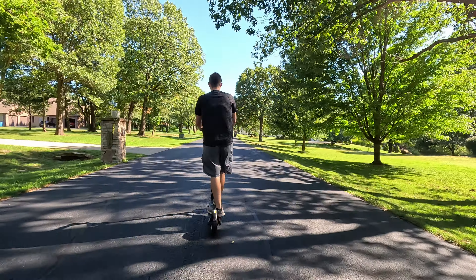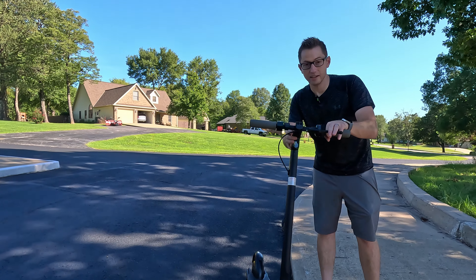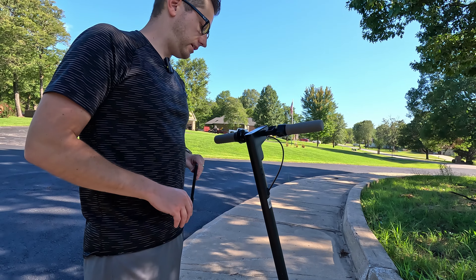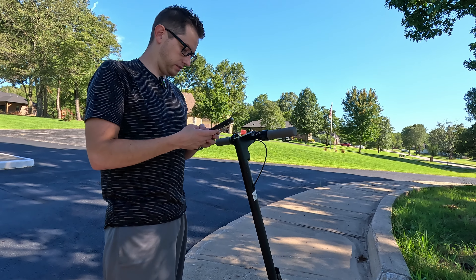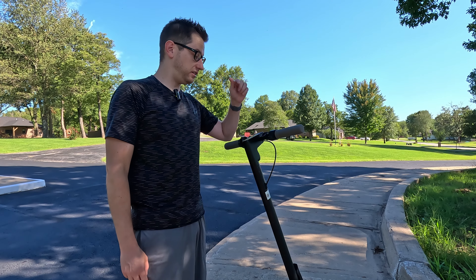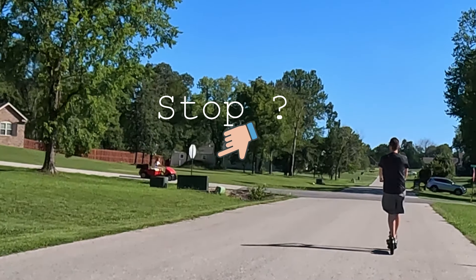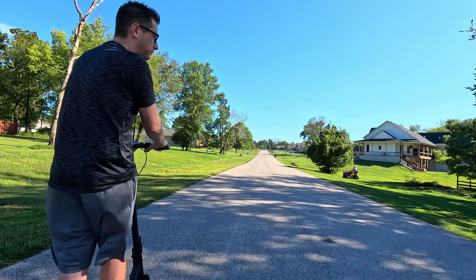Let's get the yellow scooter. It's on sport mode with a fully charged battery. When it engages cruise control, it actually makes a beeping sound so you know it's engaged — that's pretty nice. It also seems to start off from nothing, so you don't have to kick it if you don't want to. The display is showing kilometers per hour — it went 38 KPH, which is about 23.6 miles per hour. So far this is the fastest one yet.